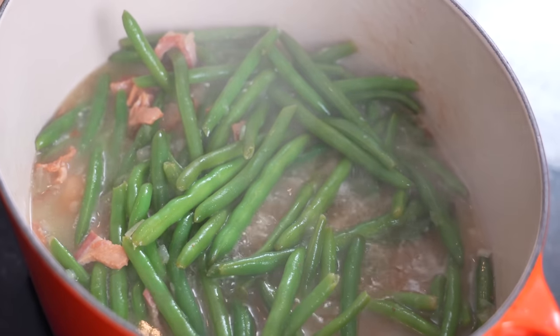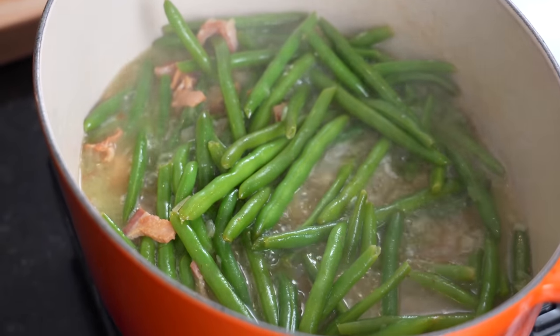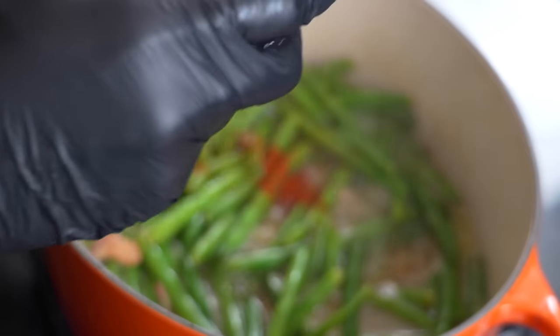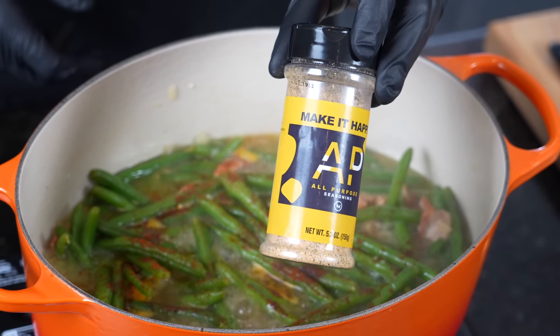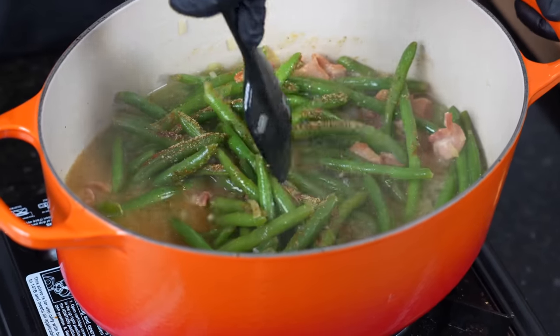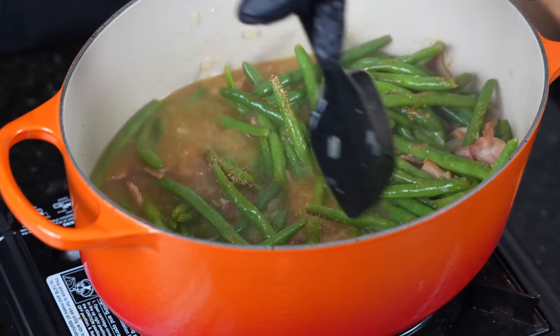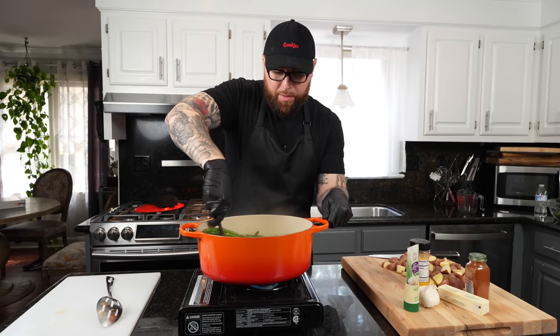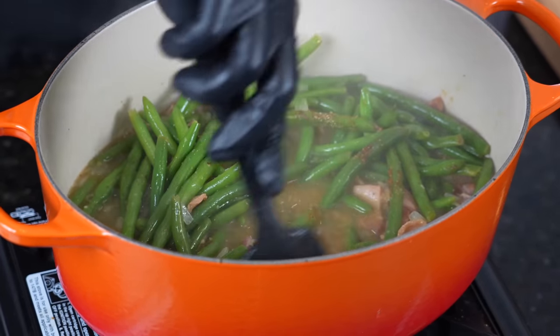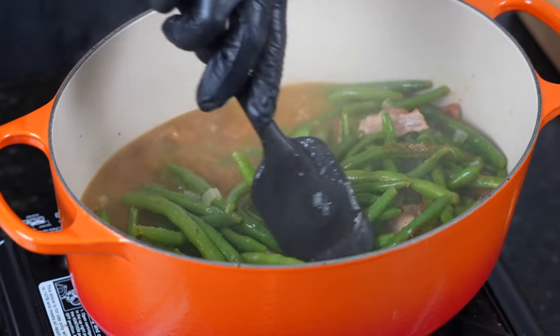As you can see, the green beans will turn a nice bright green color — that's exactly what you want to see. They're starting to get tender and now it's time to flavor them up. I'm going in with some smoked paprika and a little bit of my all-purpose seasoning. We've got the Better Than Bouillon, the garlic, the bacon, and we're about to add some butter — you know it's getting good when you got bacon and butter in the same recipe. Use whatever your favorite seasoning is and taste as you go.